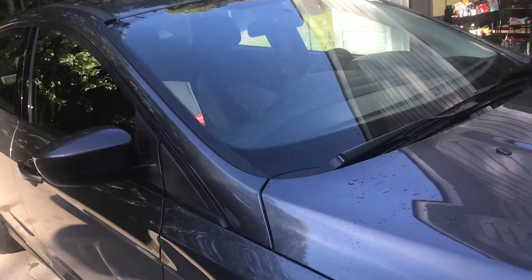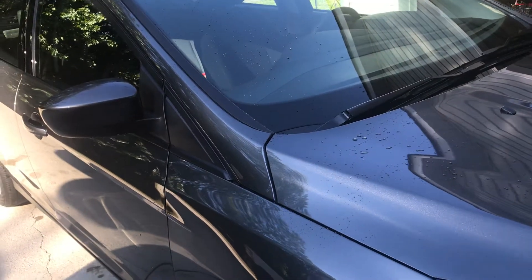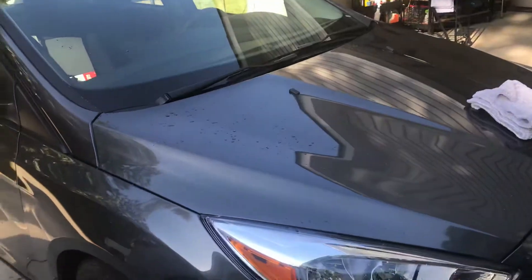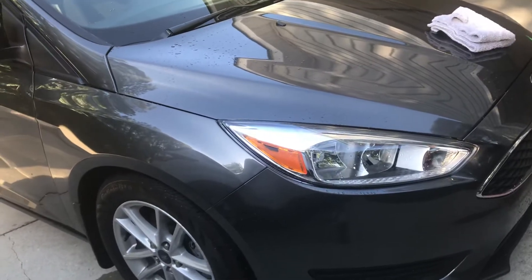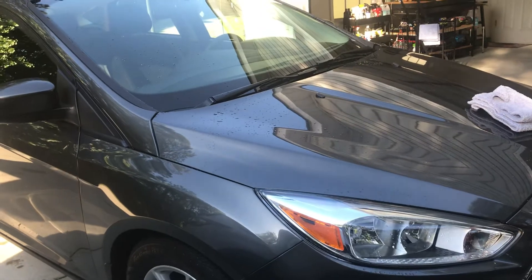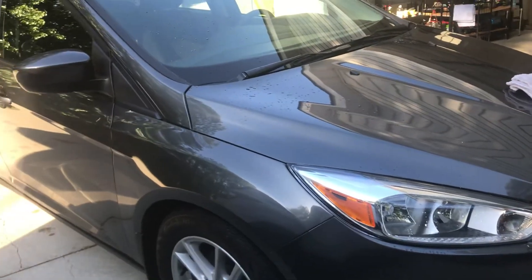I just washed the car — just normal, didn't use any iron remover or any of that fancy stuff like I'll usually do. I did my normal little hand wash with some honeydew snow foam from Come Over Guys. Not the best soap for a bucket, but yeah, I guess it did the job okay.